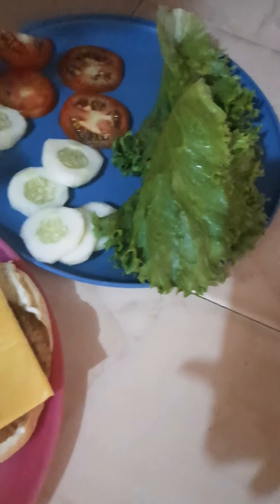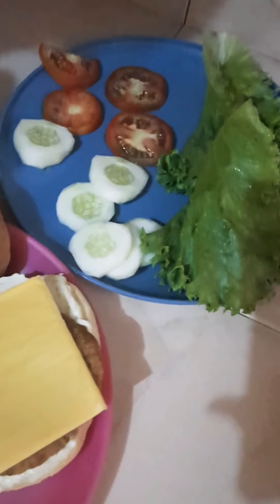I already have my tomato and cucumber cut up, and my lettuce and tomato washed, so I'll add the finishing touches. We're adding two pieces of lettuce, two slices of tomato, and two slices of cucumber. You guys are gonna love this, trust me. You know it's a home burger so you can have anything you want - ketchup, cucumber, whatever you guys feel like.